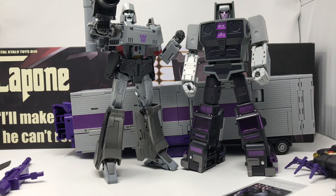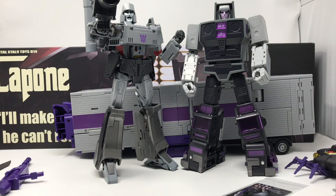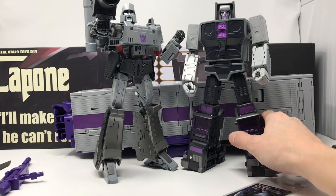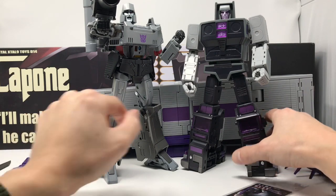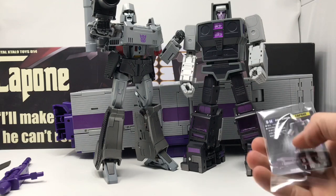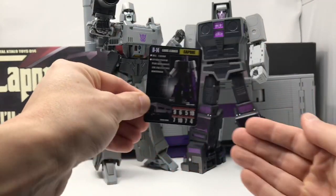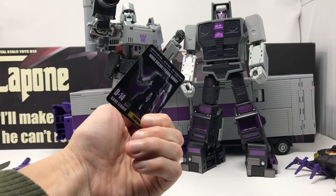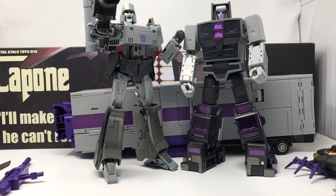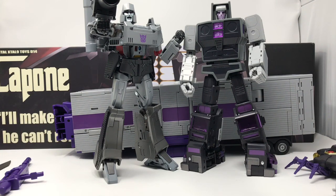For a quick size comparison, here he is with the Takara Tomy Masterpiece Megatron. These guys look great together — they look like they jumped right off the screen. He has more heft to him than the official Takara product. He also comes with a small bio card. Now I'm going to transform him into Menasor's body.